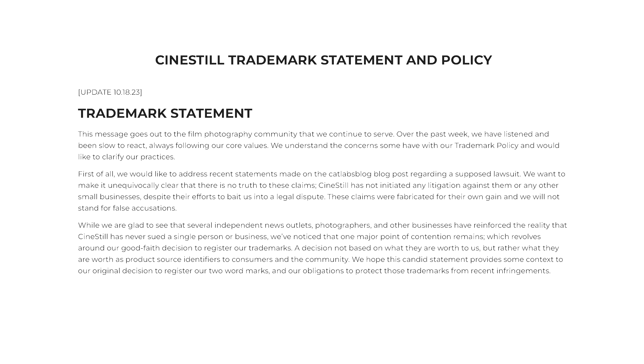CineStill finally responded. They put out a seven paragraph long statement on their website — that's the only place I could find it. As of right now when I'm recording this, it is about two days old. It came out on October 18th, and I didn't see it pretty much anywhere other than just their website, their blog or pages site.